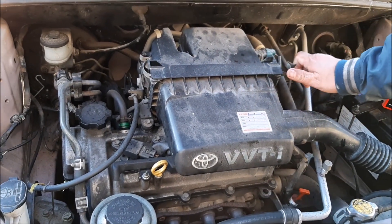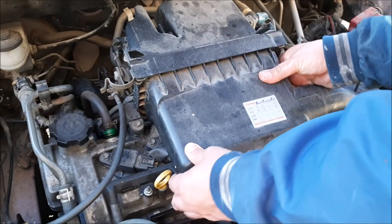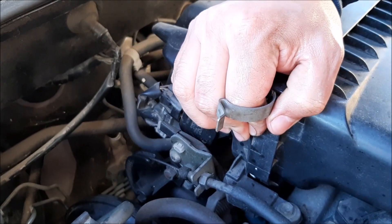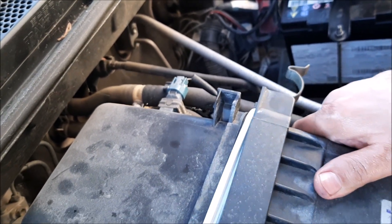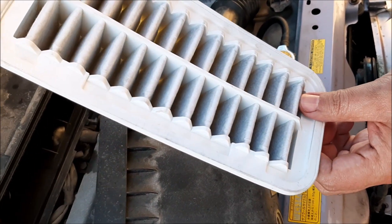This is a very simple job. You can see there are two clips — you just pull them out like that. Then try to take this out. You can see inside there's just a nip or something here. You have to move it inside and then pull it up like that. Do the same from this side until you completely remove the plastic, and there's the air filter.